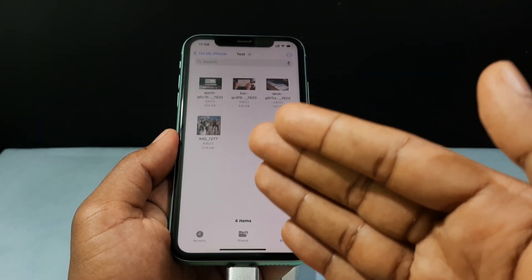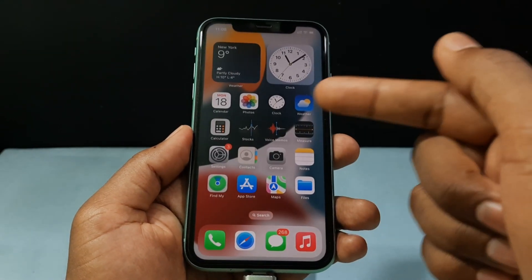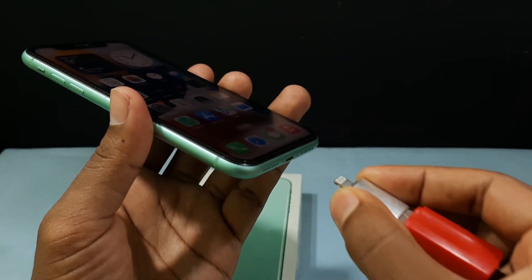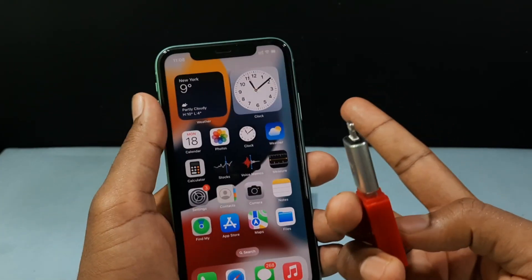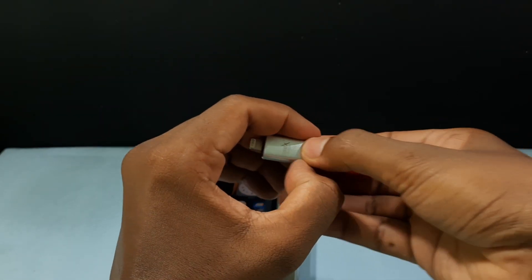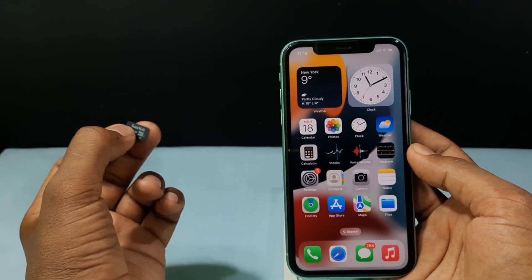Now let's see how to eject the SD card. First minimize the Files app and completely close it. If you have a photo open, close that too. Then slowly unplug the device — now it's safe. For additional safety, you can turn off your iPhone first and then unplug the connector. If you want to know how to transfer photos from iPhone to SD card, watch the linked video.